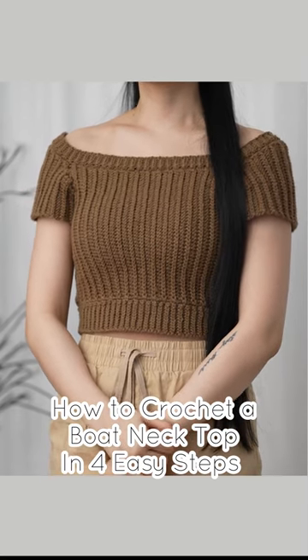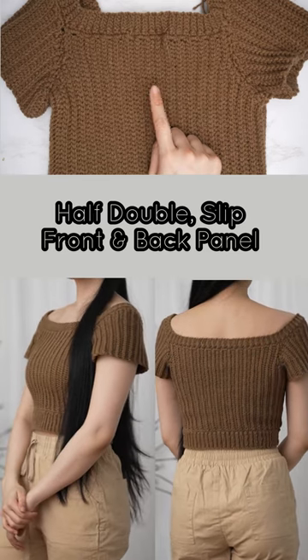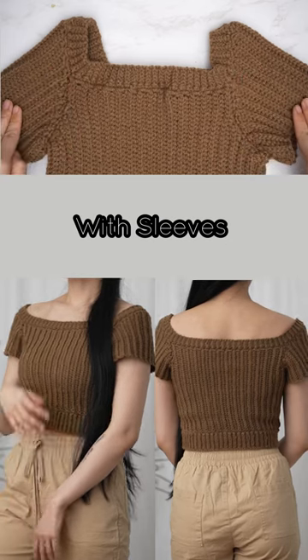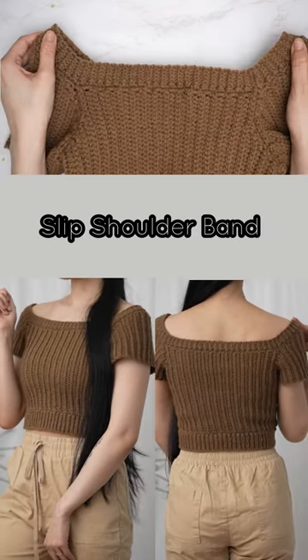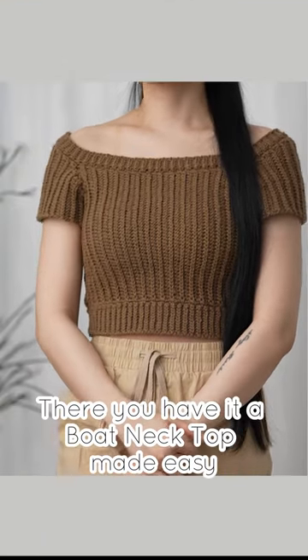How to crochet a boat neck top in four easy steps: half double slip front and back panel, with sleeves, slip shoulder band, and bottom band. There you have it — a boat neck top made easy.